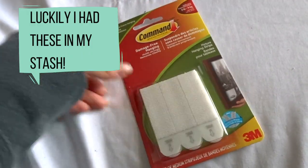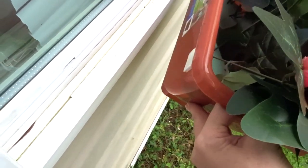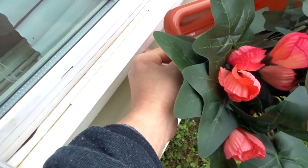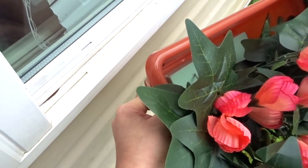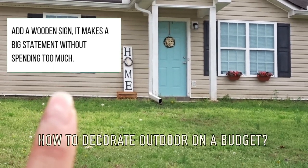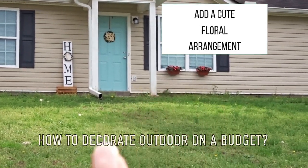I wanted to keep this very simple and affordable, so I'm using command strips to hold these floral boxes by my window. I placed the command strips on three sections of the flat surface of the planter and I'm going to stick the whole planter box onto this flat surface versus the vinyl. I should have bought two more planters — I completely forgot we had four total and only bought two.